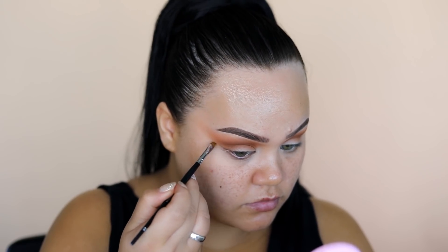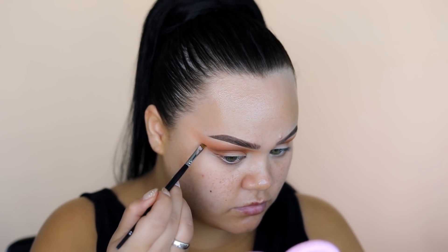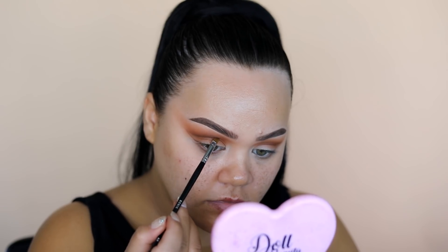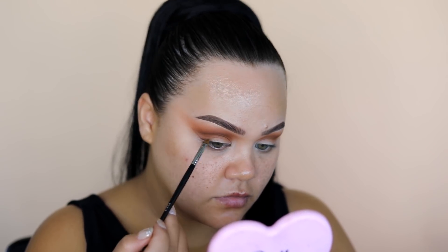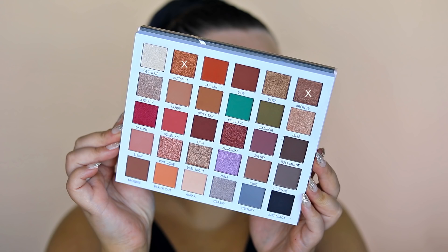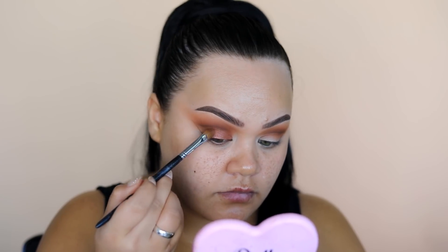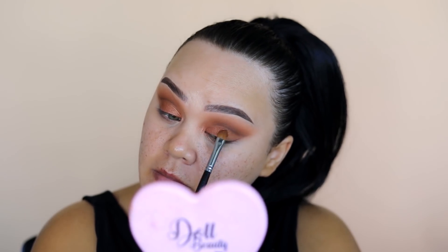Now it's time to create our liner. I first like to draft with a dark brown eyeshadow — I use Too Much from the palette to start drafting the wings. I prefer doing this as opposed to going straight in with a gel or liquid liner and guessing, because at least if you draft it first you know exactly what it's going to look like. For the eyelid we're mixing a bit of Bronzy and the tiniest bit of Hot Spot depending on whether you want it more bronzy or coppery. Because you've got your draft liner outline, you know exactly where to put the shimmer too.